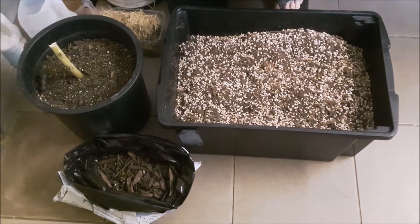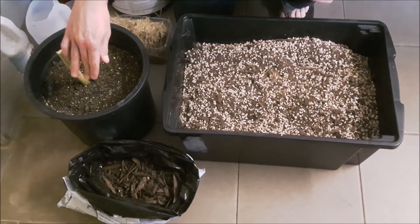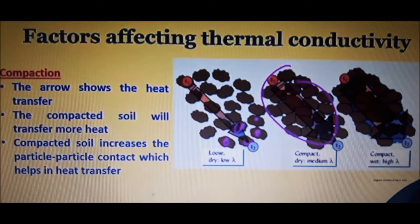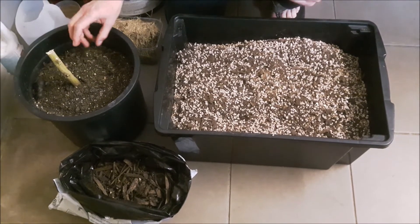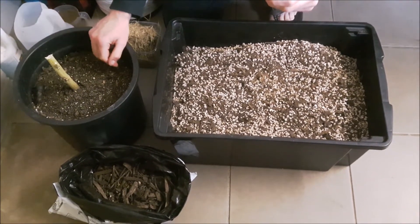When you're watering, mulch reduces compaction — you've probably wondered why your soil gets really compact and water suddenly runs off to the side. A good mulch layer keeps it nice and even. This diagram shows how compacted soils transfer a lot more heat than loose soils, because the particles are all joined and touching.